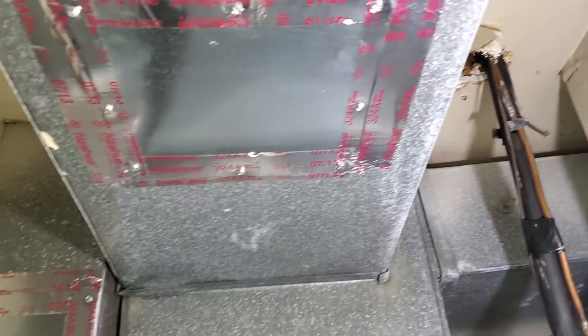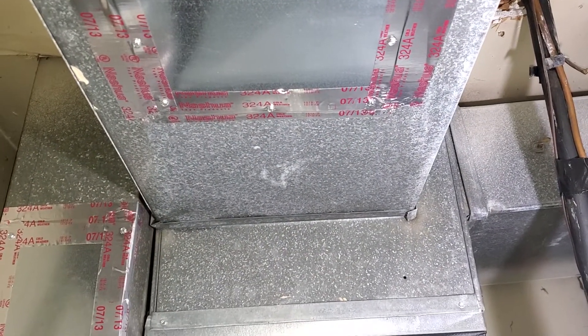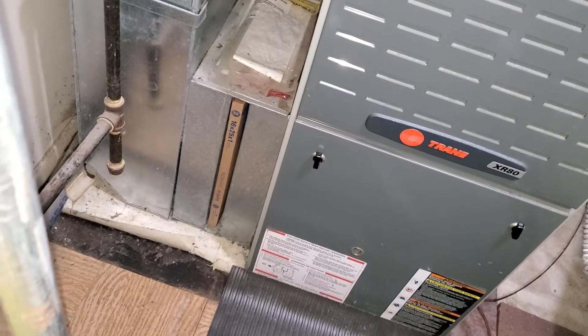We have two supply lines. One supply line is going to be a 16.5 by 8, the other is going to be a 20 by 8. Our return drop is going to be an 8.5 by 24.